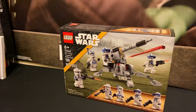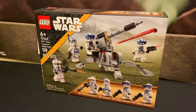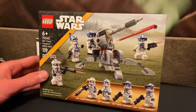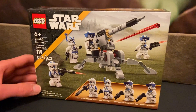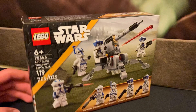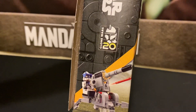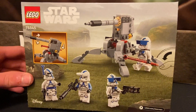501st Lego Clone Troopers Battle Pack with 119 pieces from Lego Star Wars. It normally goes for $20 on Lego and Amazon, but right now it's back ordered on Lego and the price has gone outrageously up to $32 on Amazon. It's got a little Clone Wars 20th anniversary sticker there, and that's the back of the box.